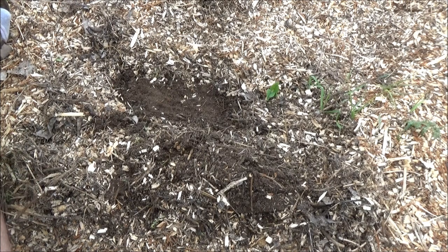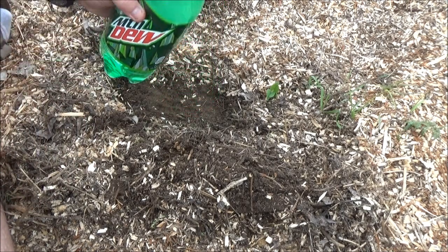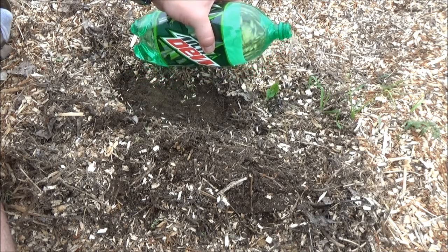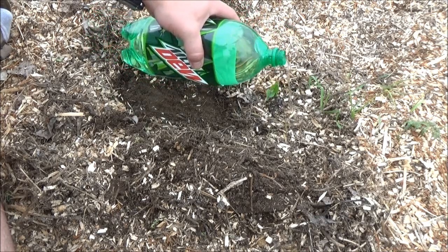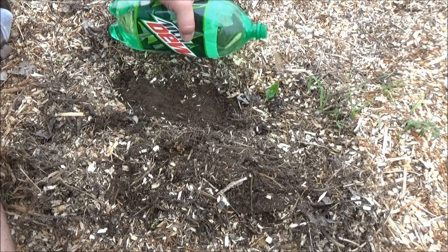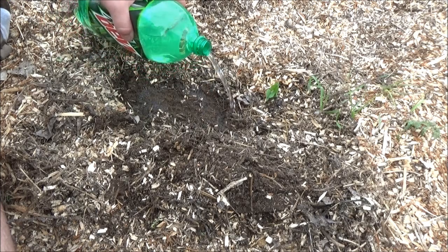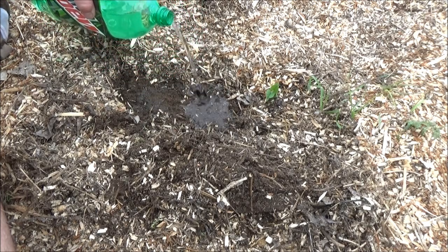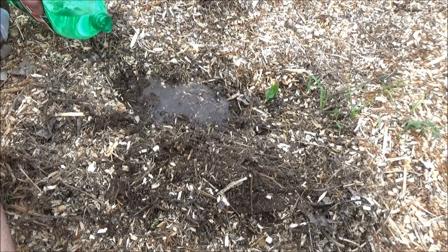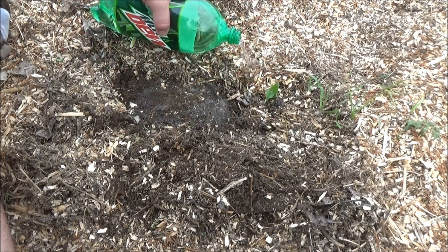One of the things you're going to want to do is give your plants some Mountain Dew, because it has electrolytes and that's what plants crave. Now, this is water — give it a little bath, soak the area. If you're doing a bigger area, use your sprinkler. Give it a little soaking, maybe no more than an hour, just to wake those seeds up or to wet down your wood chips.